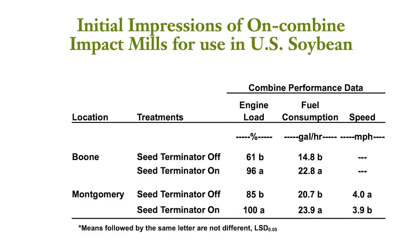This is our combine engine performance data that we have gathered. As you can see, there is going to be a higher engine load percentage whenever the seed terminator is on. You are also going to be using more fuel per hour as well. However, there isn't much variability or difference in speed.